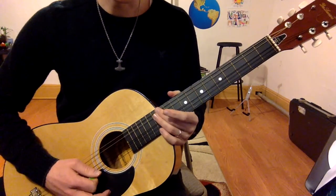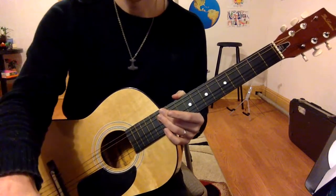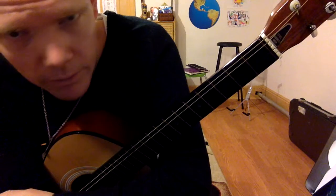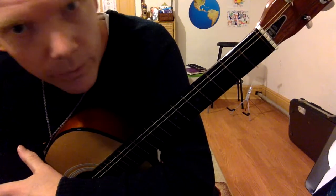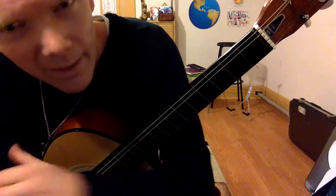So that's Smoke on the Water by Deep Purple. Like the video please if you like it, subscribe — it all helps. Leave a comment, ask for a specific song you want to learn and I'll do my best to get to it. Have a great day while you're at it!